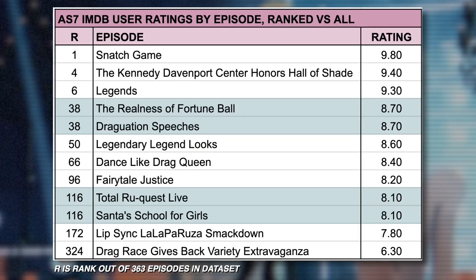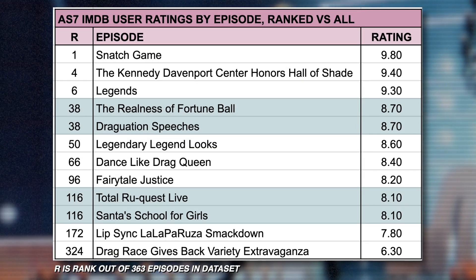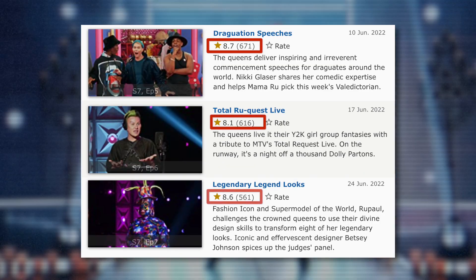I know what you're thinking — what's with all the ties in this episodic ranking list? The actual reason is because the data scraped from IMDB is rounded to the tenth place, which is not a very live-laugh-love thing of the IMDB people to do, but I suppose it's fine.